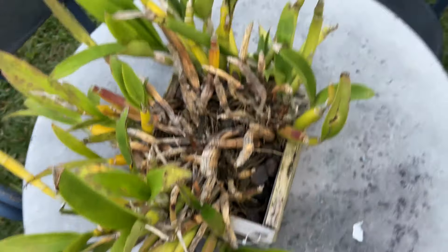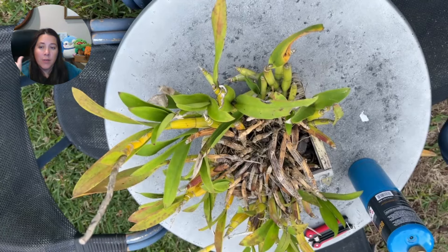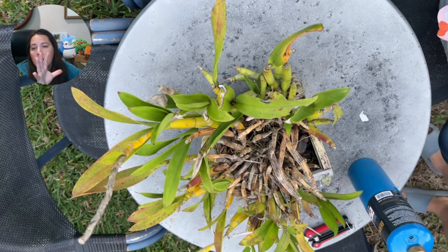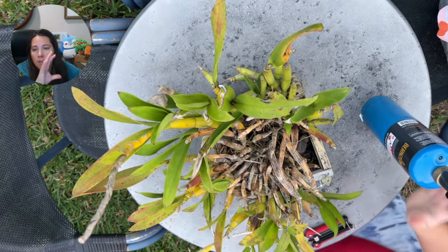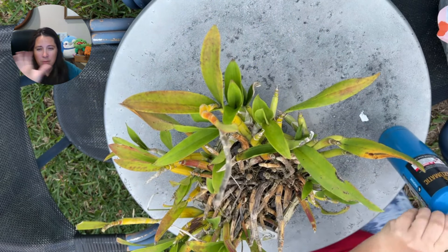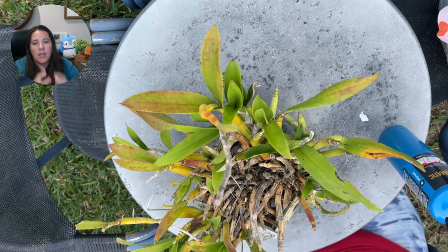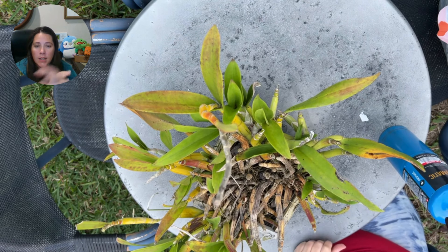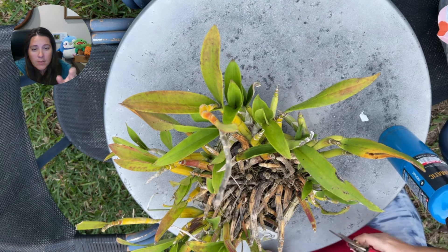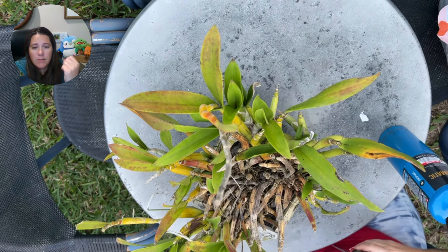Orchid rescue time. Hey everyone, Justine with Blue Jay Orchids. Welcome to this orchid rescue. I didn't talk during filming because I was in a rush — it takes me a lot longer to do something if I'm explaining it. But I still wanted to film it, because as you can definitely see, this poor orchid needed rescuing.